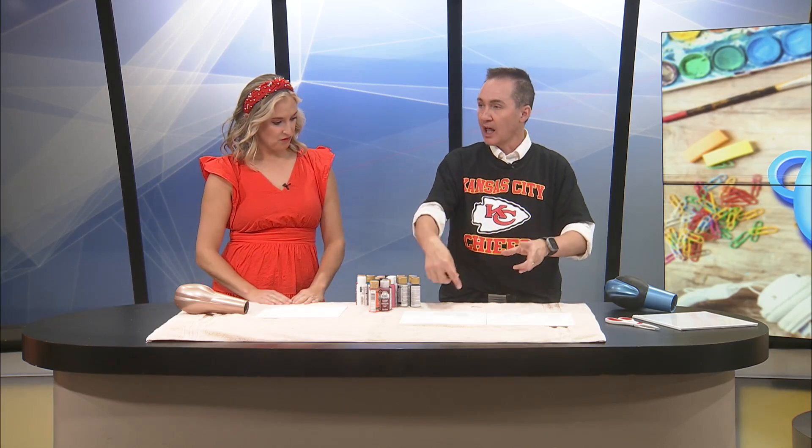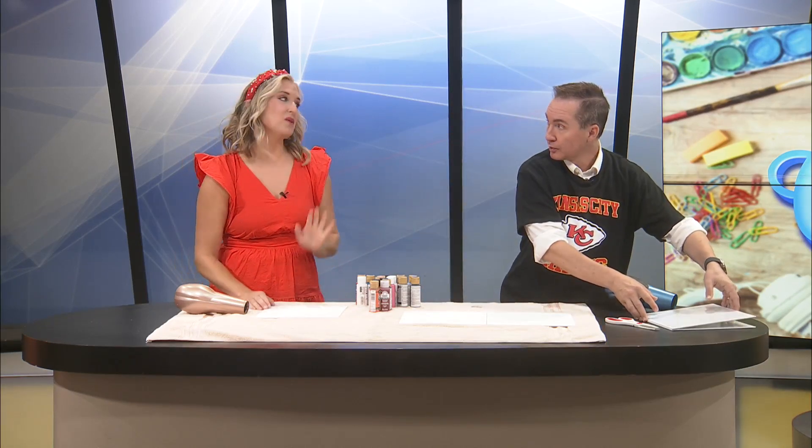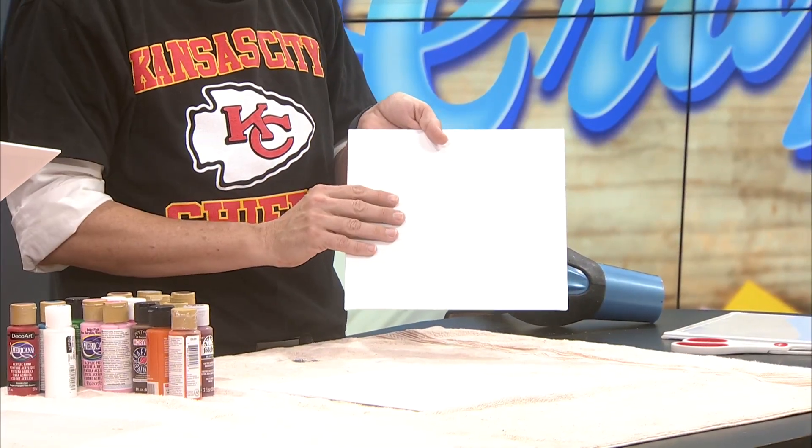But then I saw one where they were just using paint, put it in different lines and patterns, and then took the blow dryer just to blow it in different directions. I'm excited. Now Maddie, do you want one or two canvases? I'm gonna start with one — I'm a little new. I got these little canvases that came in a pack of five.